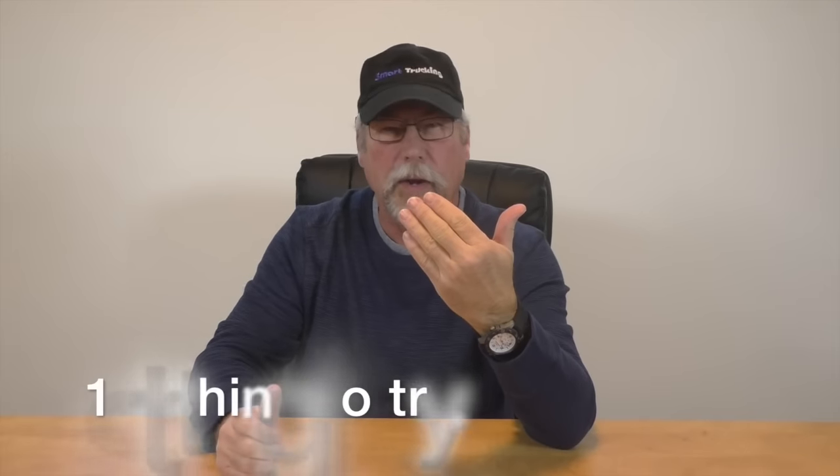A number of new guys have written in saying one of the biggest problems they're having is when going up a hill and needing to drop a gear, it's just not working. There are a couple of ways to go about this smoothly. The truck is starting up a steep grade, you're losing RPM, the truck is slowing down, and by the time you try to complete that shift from 9th to 8th, you've blown it and you've got to stop the truck on the hill because you've missed the shift.